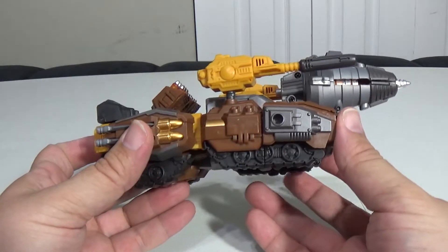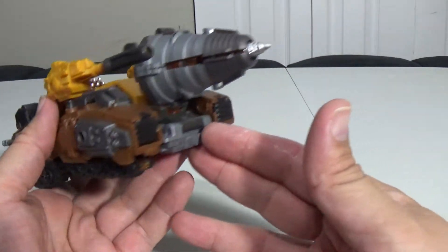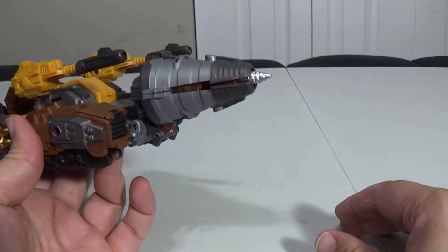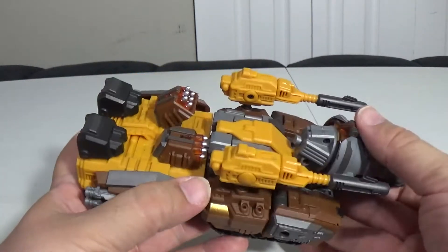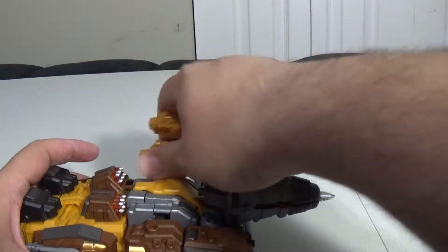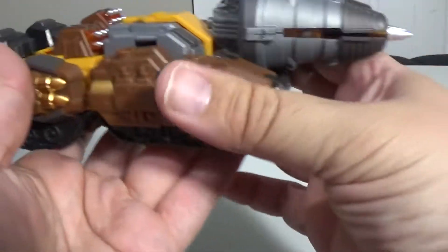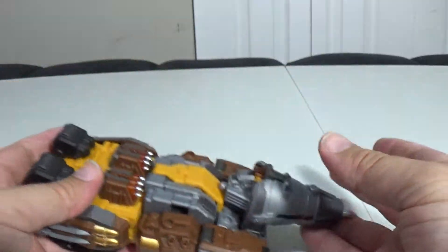Here we go with the drill tank mode — it's not bad. I don't like how the drill is on the top here instead of being down more; that would make more sense to me. Actually, I might have this upside down — let me check. That tabs in now — that looks a little better. That tab goes into that slot there; I had it upside down. So it's not a bad tank, but it doesn't have any wheels — it slides everywhere rather than rolls.